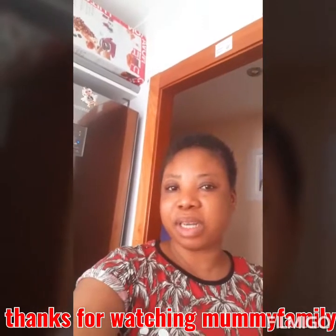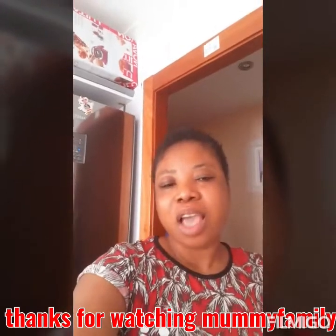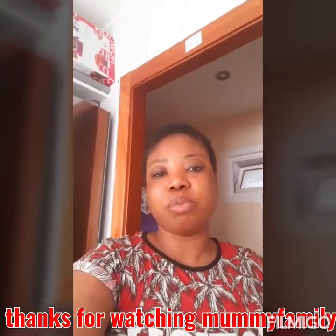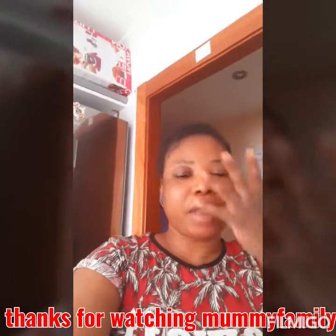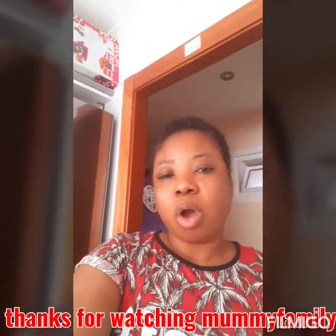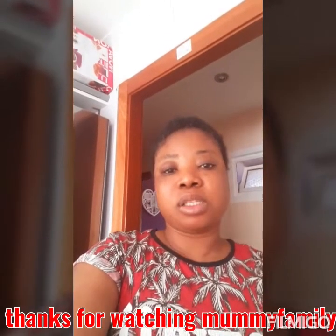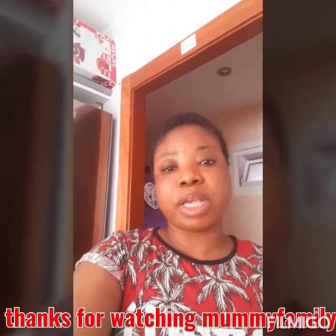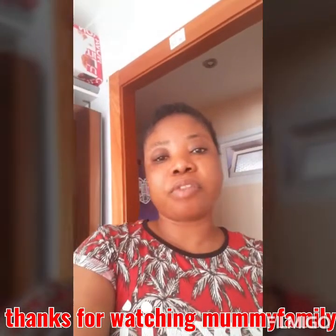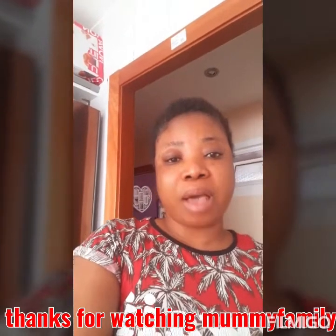Hello guys, welcome to Mommy Family TV! If today is the first day of coming across our video, kindly go and subscribe and press the notification bell so that whenever we post a new video, you will be the first to be notified. I want to show you guys this morning how I make my easy smoothie. This smoothie is very easy and very quick to make. In case you don't have enough fruit in the house to make your smoothie, you can go for this — all supermarkets have it.